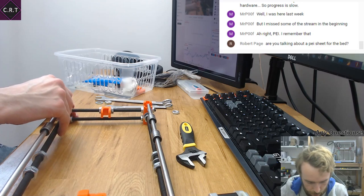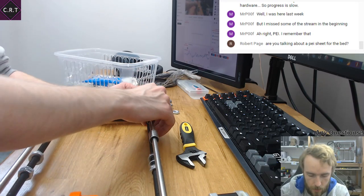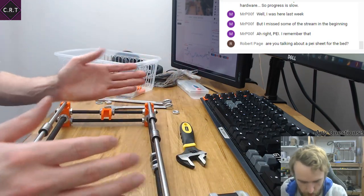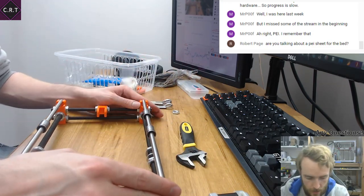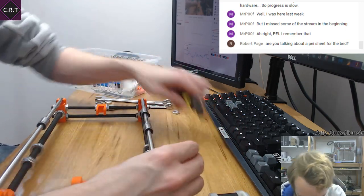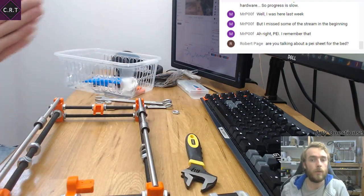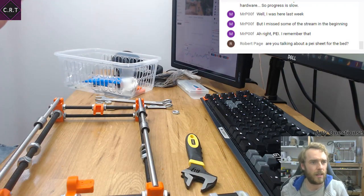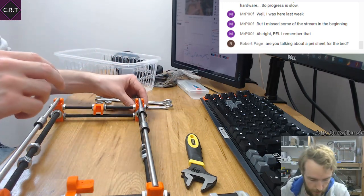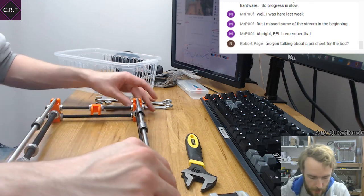I've got a Mk42 bed and two Prusas I'm building — one's going to have the Mk42, the other's going to have a pretty small standard bed with PEI on it. I also bought their own proprietary build surface. No idea how good it is yet — I haven't had a chance to test it.